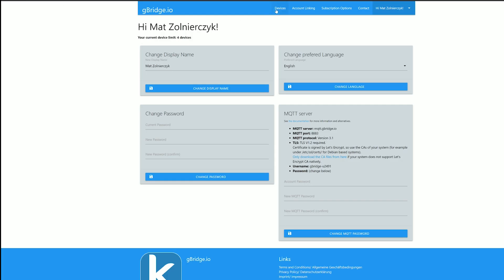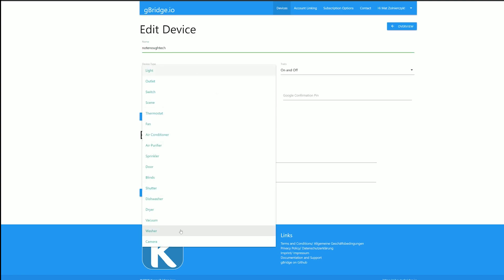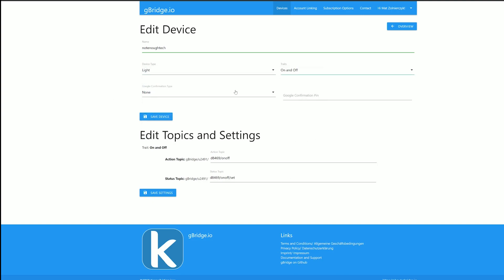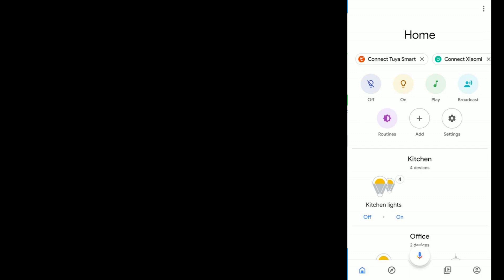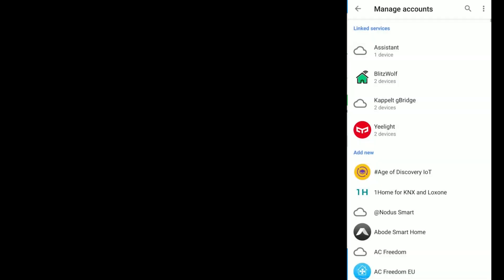When you have the setup done, go to Devices and create a new device. In a new device you're going to have plenty of options — you can select the device type and the options available on that device. You can also set up security information. The interesting part are the action topic and the status topics — take note of this information because you're going to need it in Node-RED. Once you've got this, head to the Google Home app to add your devices. Click Add, then Setup New Device, then Works with Google, and in the list look for G Bridge to add your devices.